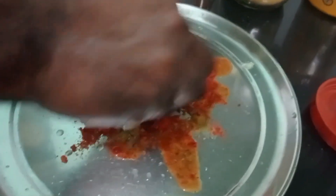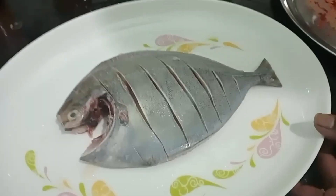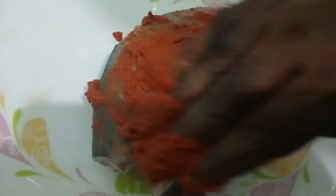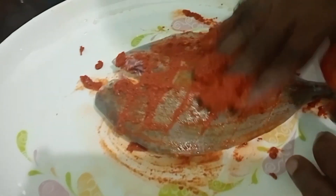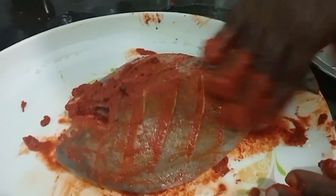Everyone mix it all together. Then add these noodles to the sauce. Mix it all together. Put the lid on the side.